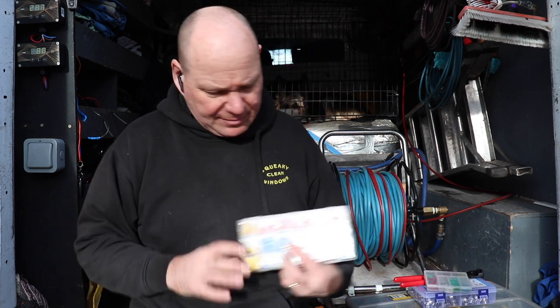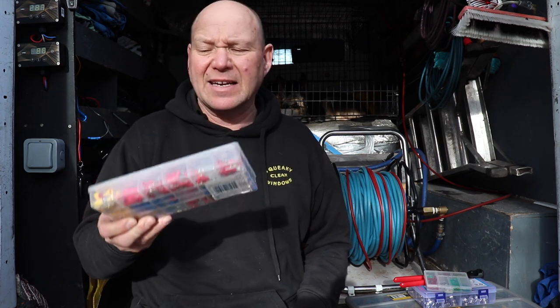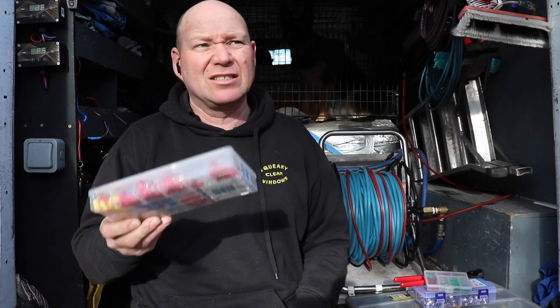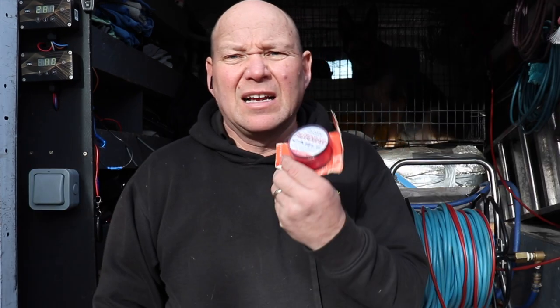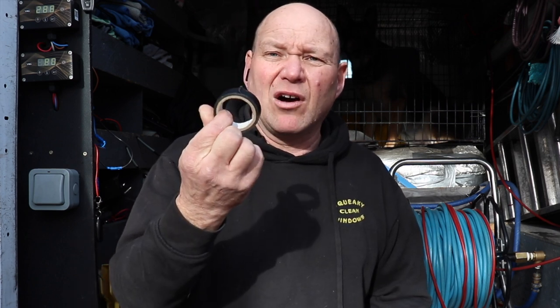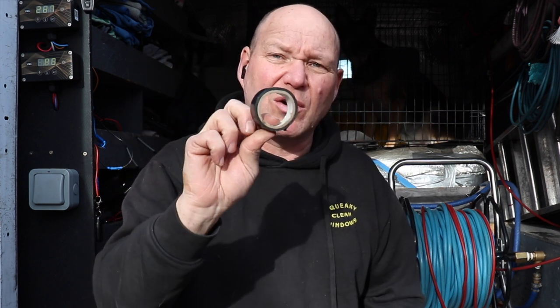I also carry terminals — or bullet connectors, spade connectors. You can buy a multi-pack that's got all the different sizes and shapes: bullets, spades, forks, and all sorts. Those come in really handy if you've got a bit of a wiring problem. And for wiring issues I also carry a roll of spare cable and a roll of insulation tape. Cheap insulation tape comes in handy for so many things — you should never be without it.